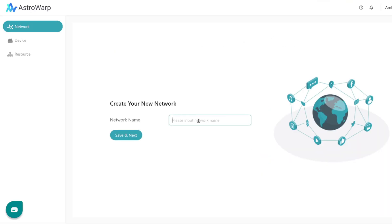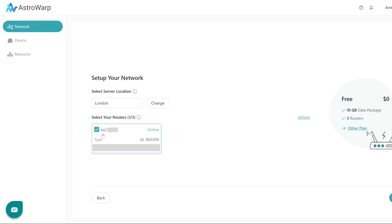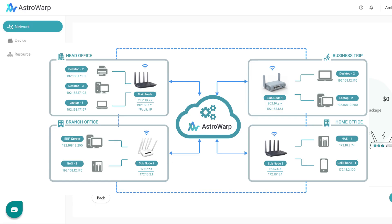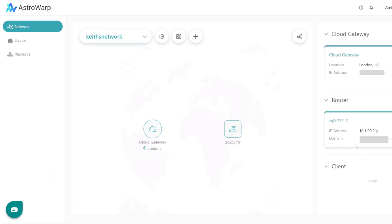Another cool offering from GLiNet is AstroWarp, which you can enable on this router and many others. It basically allows you to create your own version of TailScale or ZeroTier — a site-to-site VPN system running through certain encrypted servers or P2P-enabled options, giving you your own virtual network where you can manage what devices get certain permissions and resources. Great if you're sharing things with friends remotely, like a LAN party but off-site.